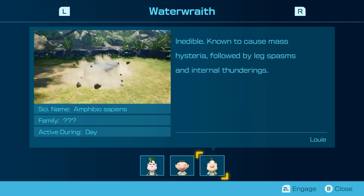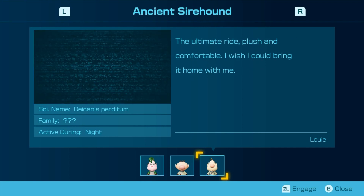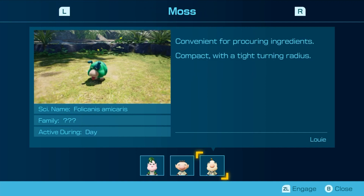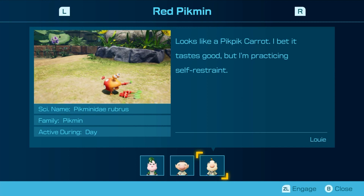Inedible — known to cause mass hysteria followed by leg spasms and internal thunderings. Egg tastes best when smoked. The flavor of the belly and the head is pleasantly warming. The ultimate ride — plush and comfortable. I wish I could bring it home with me. Oh, you're not gonna eat it? Convenient for procuring ingredients — compact with a tight turning radius. Looks like a pic-pic carrot. I bet it tastes good, but I'm practicing self-restraint.